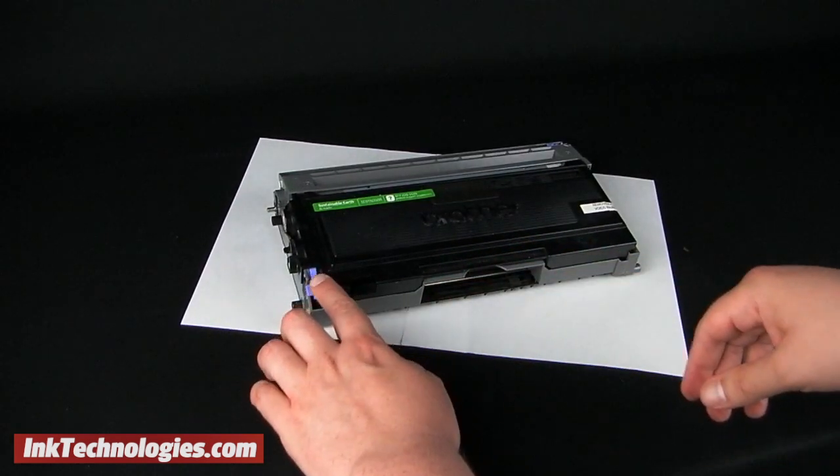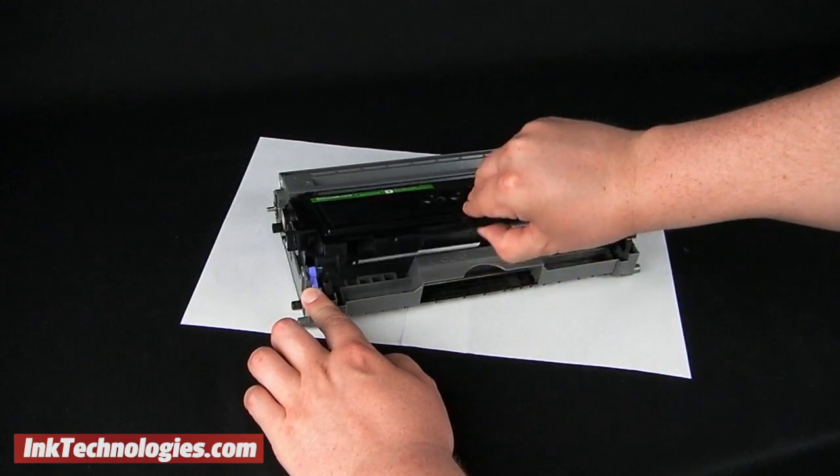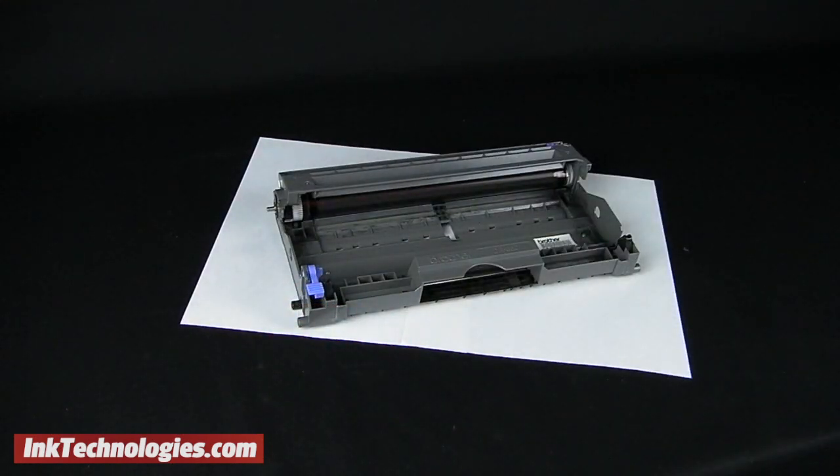Set the assembly on a piece of paper in case of any spills, then push down on the blue lock lever to remove the toner cartridge from the drum assembly.